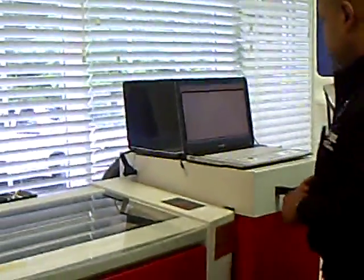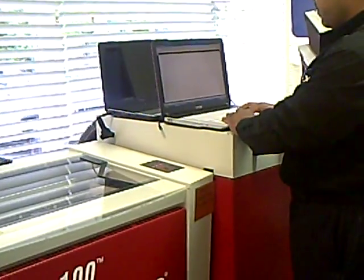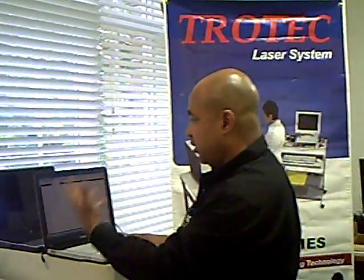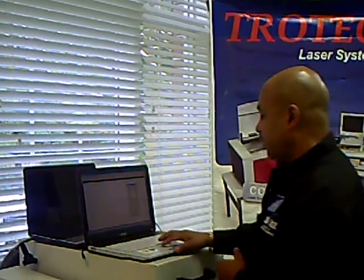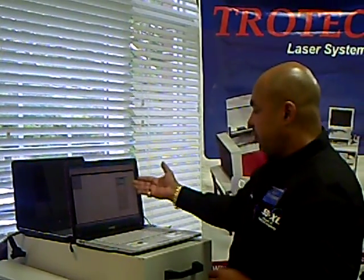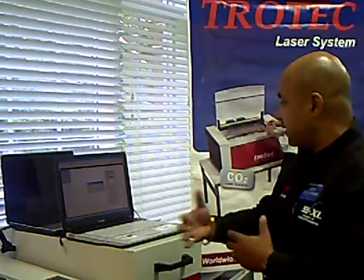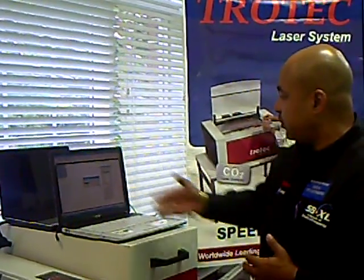We are going to use the autofocus for this particular job. We go to our job queue, choose the actual artwork, and make sure that our engraver has communication. At the moment it's actually doing the communication work.